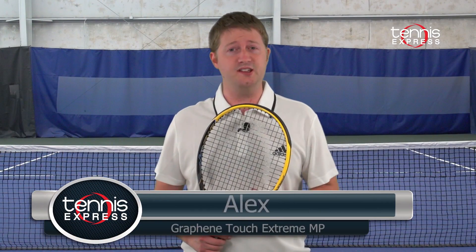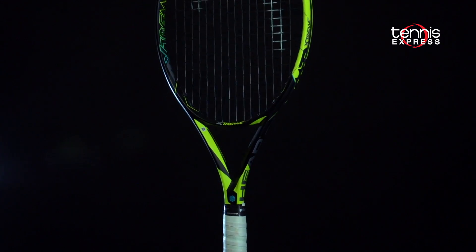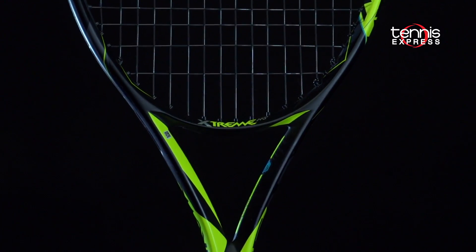Hey Tennis fans, welcome to another Tennis Express racket review. Today we're taking a look at the Head Graphene Touch Xtreme MP.